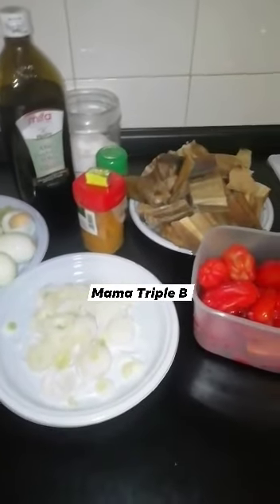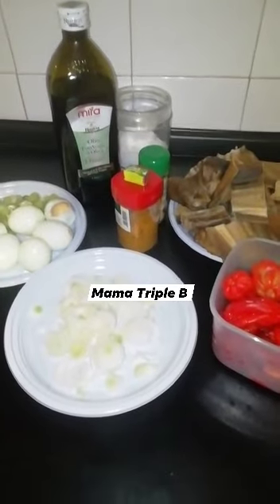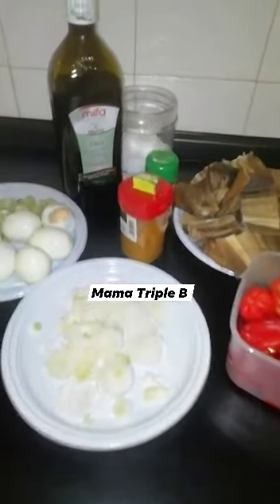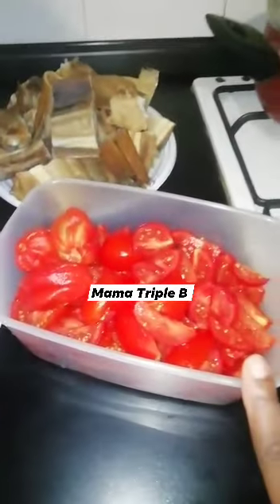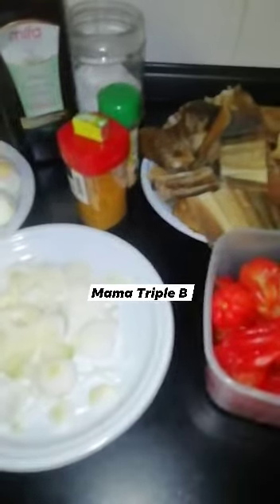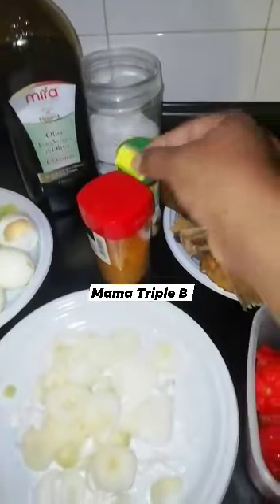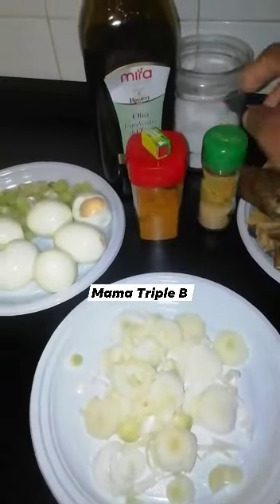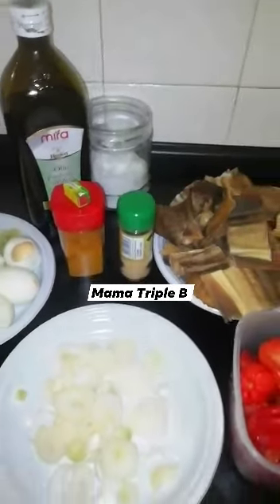Hello everyone, welcome back to Mama Triple B's kitchen! I have my stockfish fresh tomato stew. Here is my stockfish on the watch, here are my fresh tomatoes. I have my pepper — three peppers — my onions, eggs, spring onions, margarine, curry, ginger, my sauce to taste, and my olive oil.